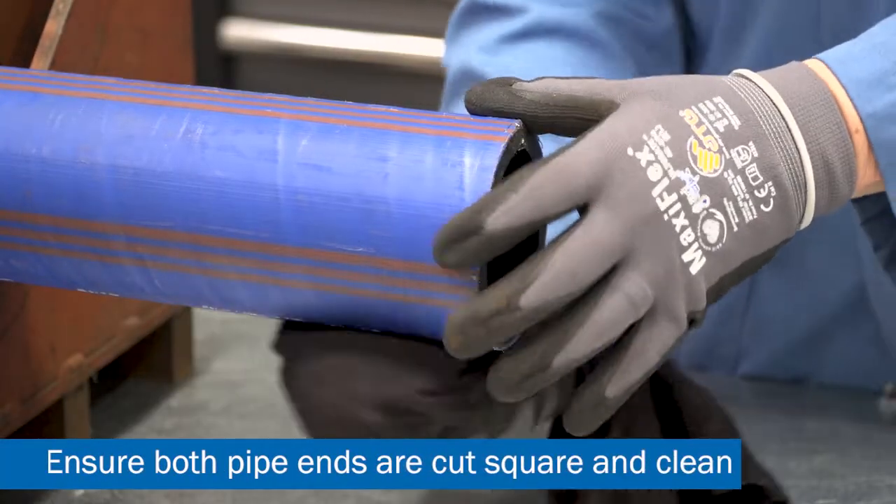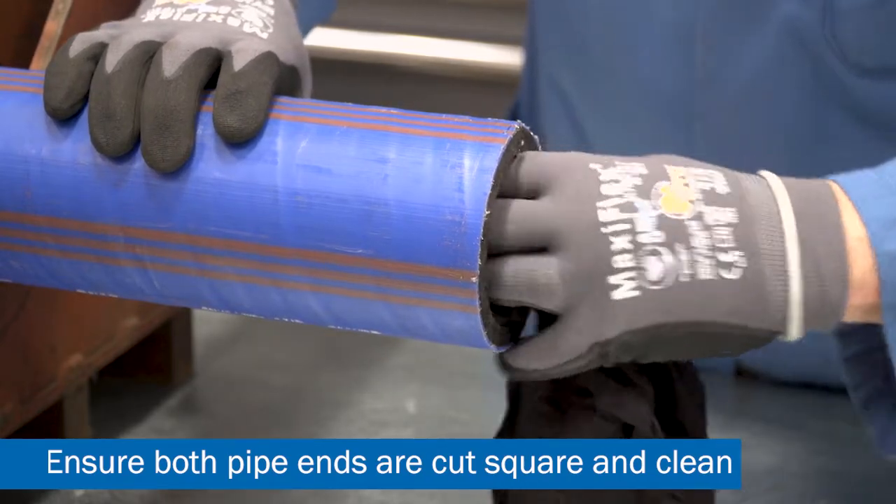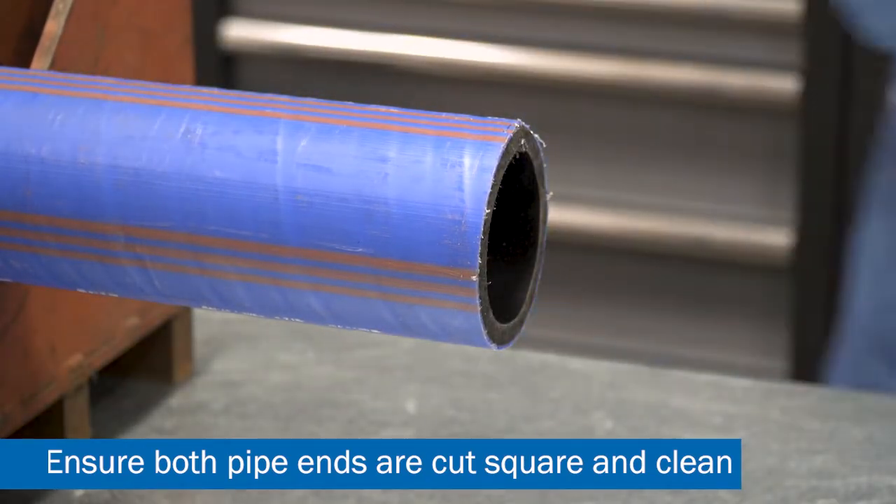Cut the pipe end as square as possible and remove any reversion. Ensure both inside and outside of the pipe are free of any dirt, debris or scoring.